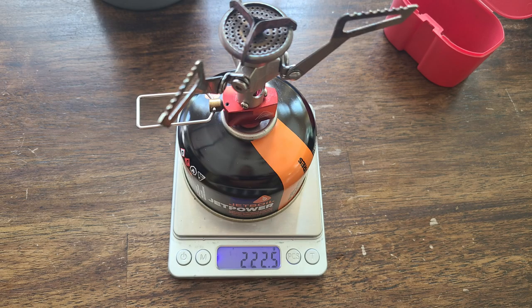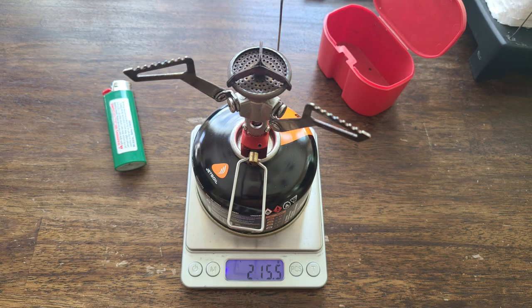I measured the stove on top of the fuel canister, got the total weight, and started the first one on the clock. Then I measured it after it had cooled down — I turned it off, let it cool down — to see the weight difference and how much fuel I actually burned in each boil. Then I boiled the second one. Let's take a look at the results.